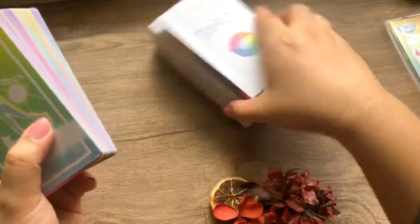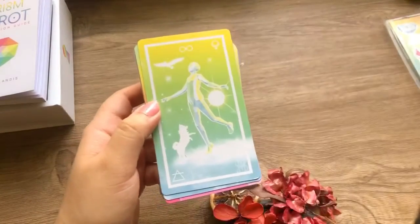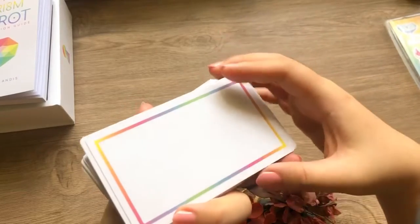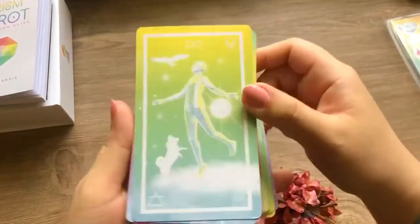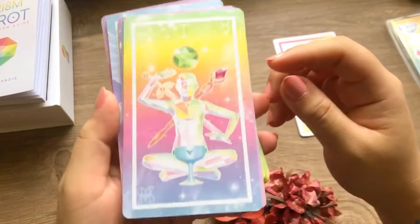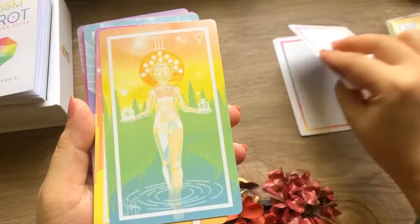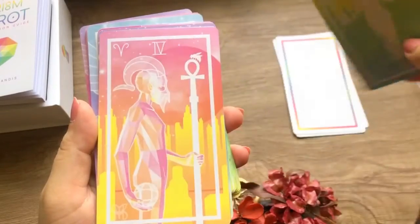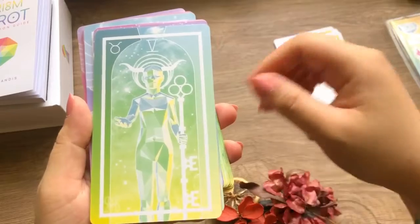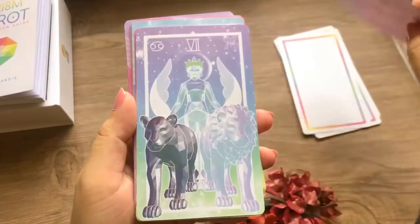Here is the Prism Tarot — let's do a flip through. This is what the back looks like. The border is glossy, but the entire card is matte, which I adore. I love matte cards. These cards are beautiful. If you are very much a visual person, you will appreciate these cards so much.